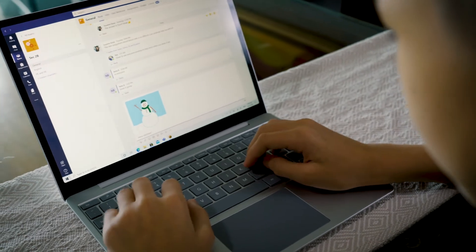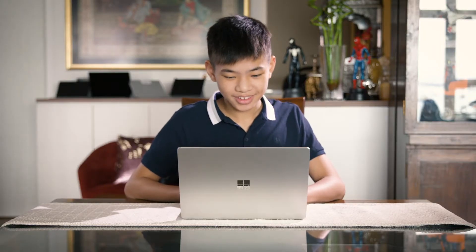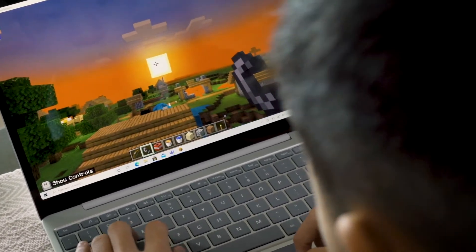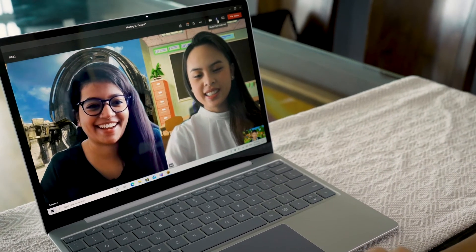Specked with the latest Intel 10th Gen Core i5, it's ready to handle all of my schoolwork and most importantly, the fun. And with a 720p front facing camera that adjusts for indoor and outdoor situations, it makes me look good in all of my social videos and all of my online meetings.